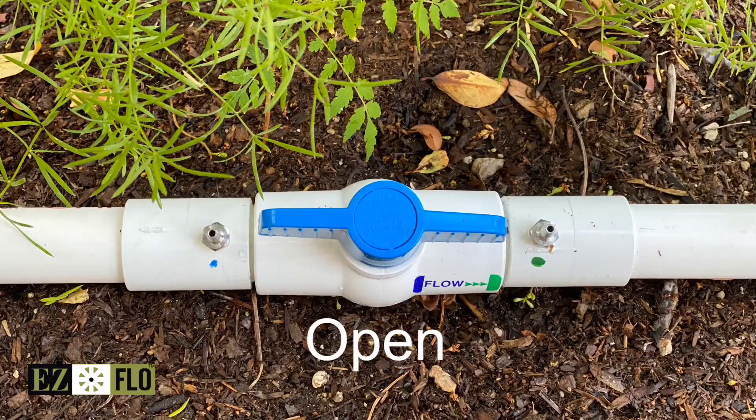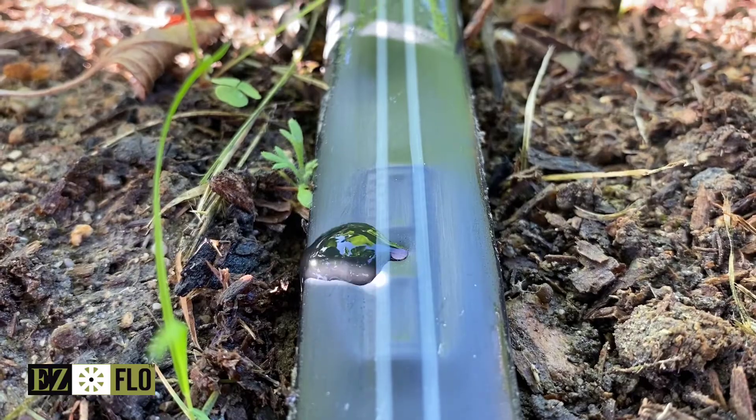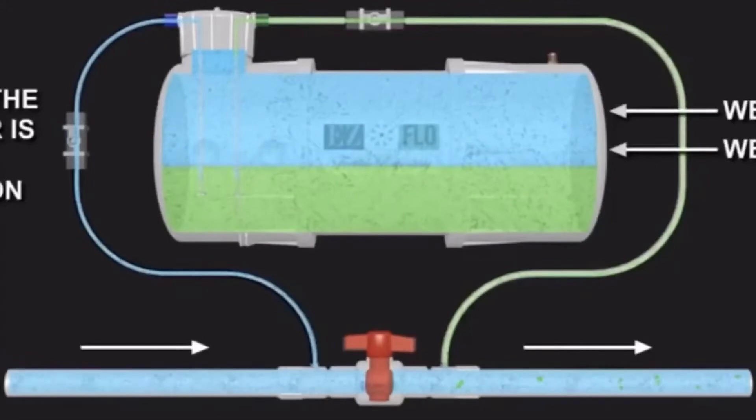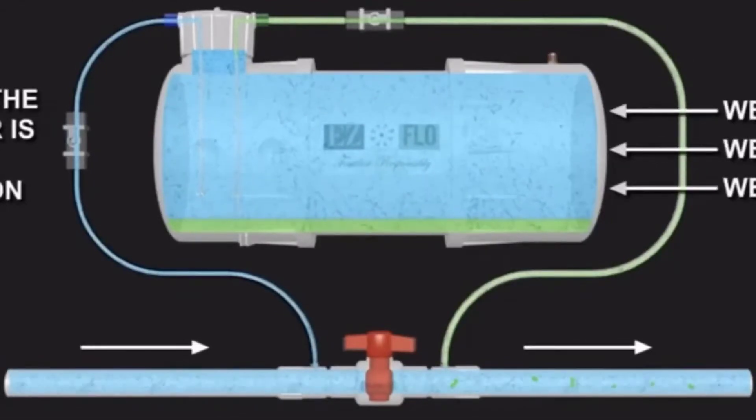On most irrigation systems you leave this ball valve completely open, but in situations with low flow you may need a little extra horsepower to pull the product into the pipe. This video will show you how to create the proper pressure differential to make this happen.